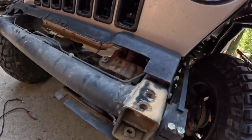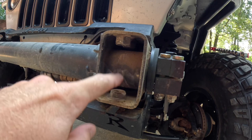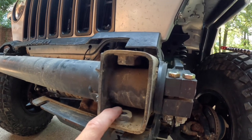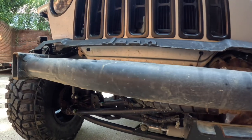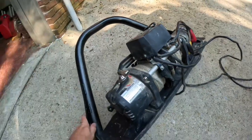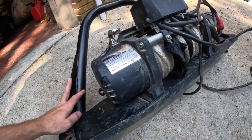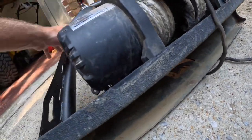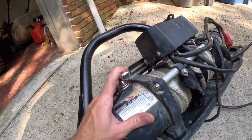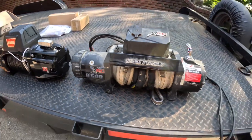Bumper came off fairly easily. One of the problems I had when I put my bumper on is that a lot of these nutserts welded from the factory tend to break off with old age — the more you take stuff in and out, the looser and weaker they get. Thankfully his is in pretty good shape. Just two bolts up top on either side and one on the bottom. We've got the bumper off on the ground — this is a Motobilt stubby with the little stinger. The winch bolts are just four bolts on the bottom side.